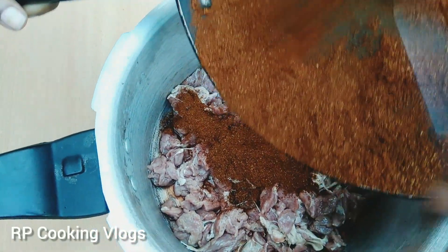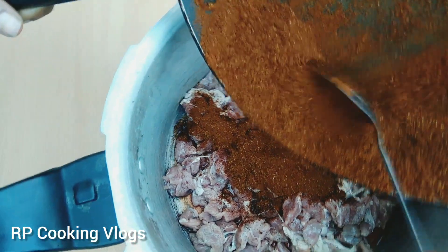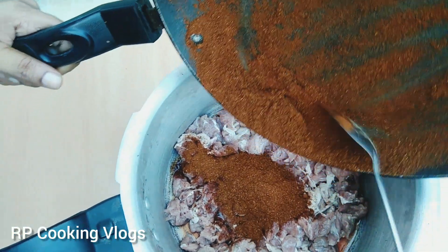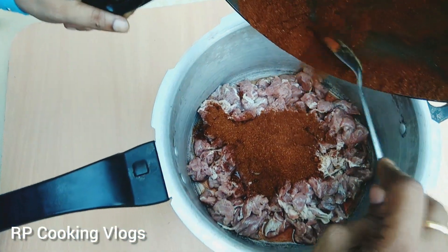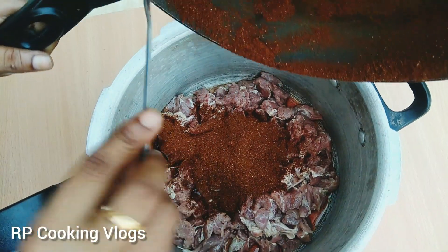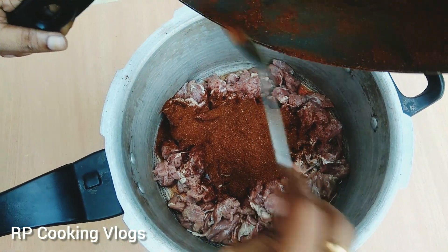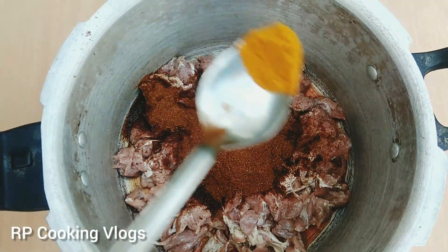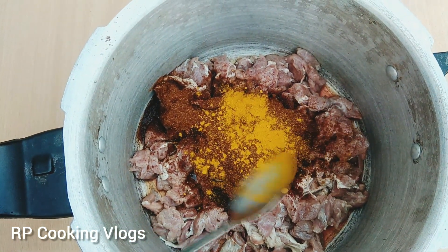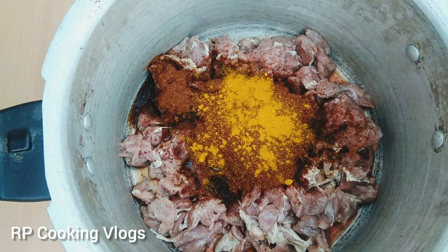It's a variety of beef. It's famous to eat beef. Let's try it. Let's cook it fast. Let's prepare the meat masala.